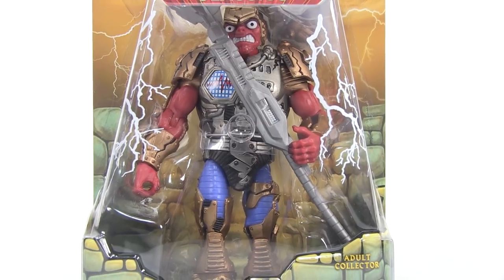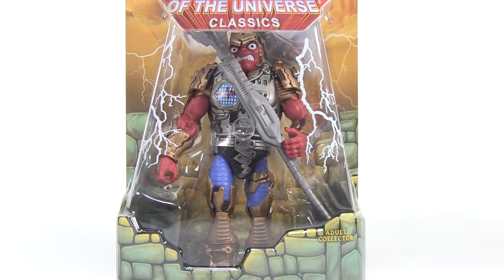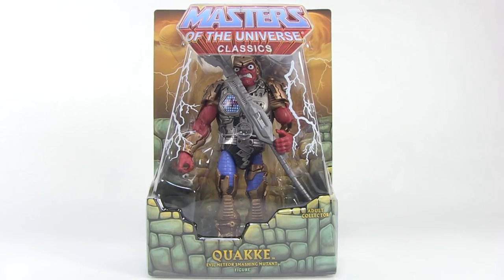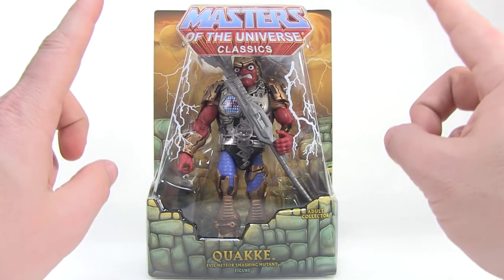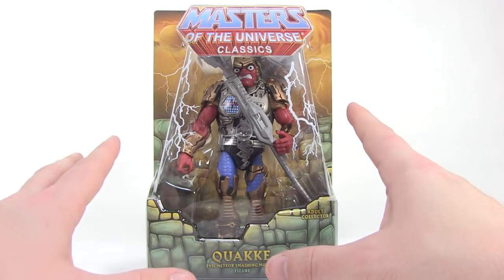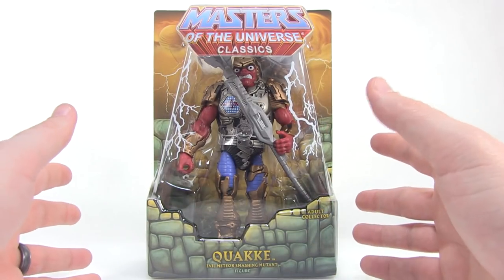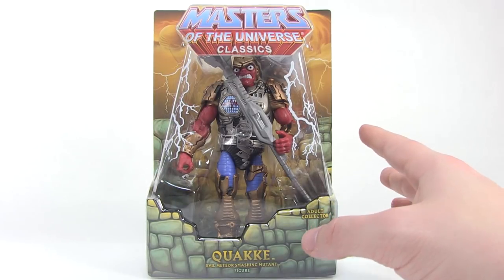Hey guys, I'm Pixel Dan and this is a review of the Masters of the Universe Classics Quake. That's right, the New Adventures of He-Man love continues in the Masters Classics lineup. I know, New Adventures — come on. But I'll be perfectly honest with you: Quake is one of the New Adventures characters I have been waiting for, and I think this is the one I'm personally most excited about in this new batch of figures. Shh, don't tell anybody.